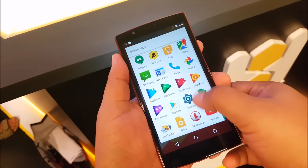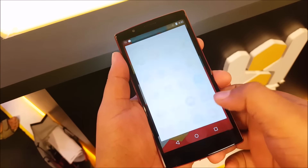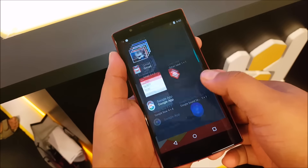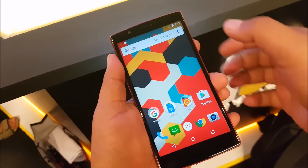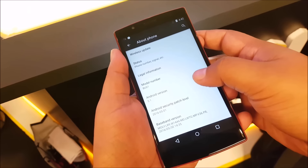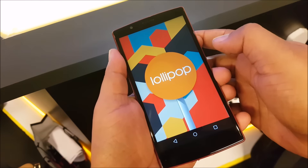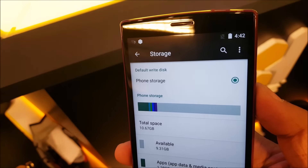The display however does have decent viewing angles and good color reproduction. Moreover, this phone is running on stock Android, but it is Android 5.1 Lollipop, so it is quite a bit behind. The company says they are working on a Marshmallow update, but given that this is a new brand, they should have gone with Android Marshmallow out of the box.